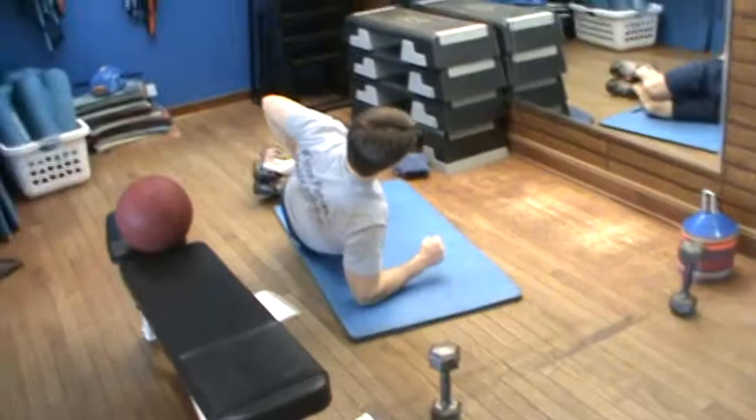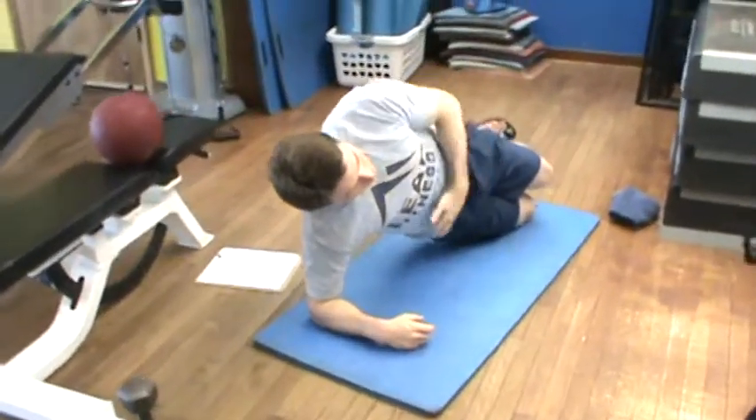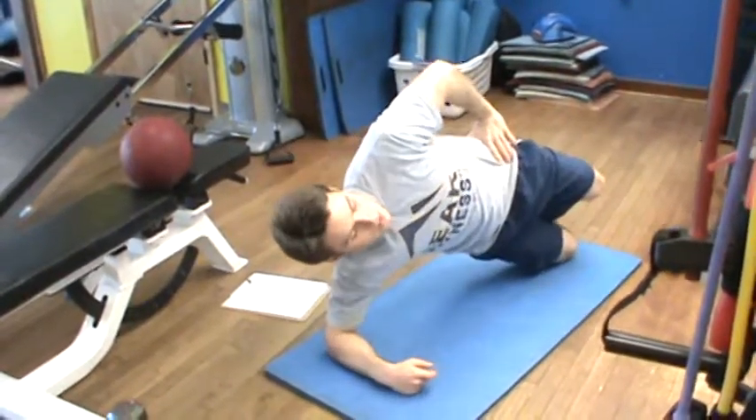Immediately, I'm going into a side plank. Once again, everything stays straight. I'm looking at myself in the mirror here — I want to keep this nice curve going on, no dipping or driving above where I should be.